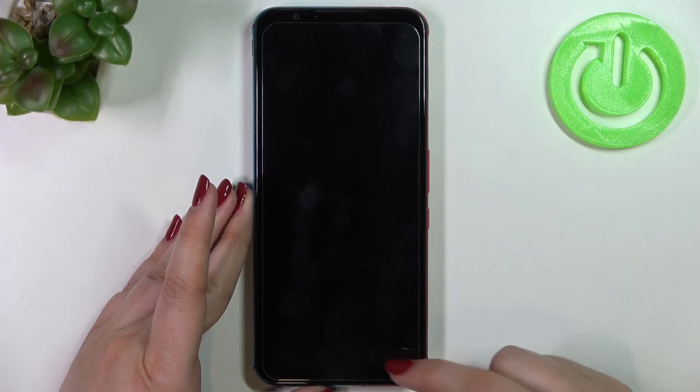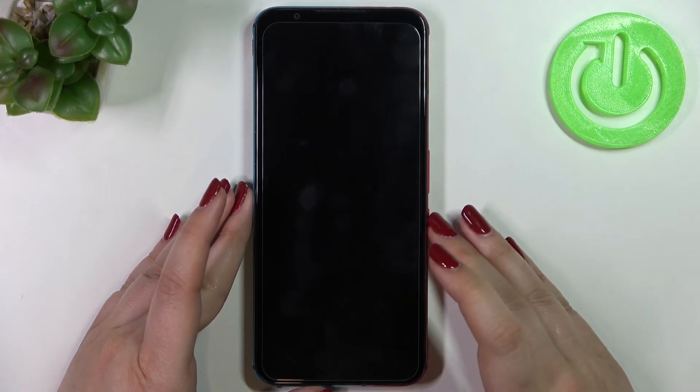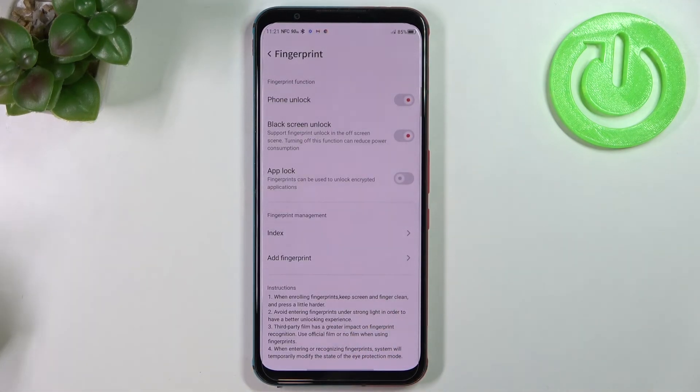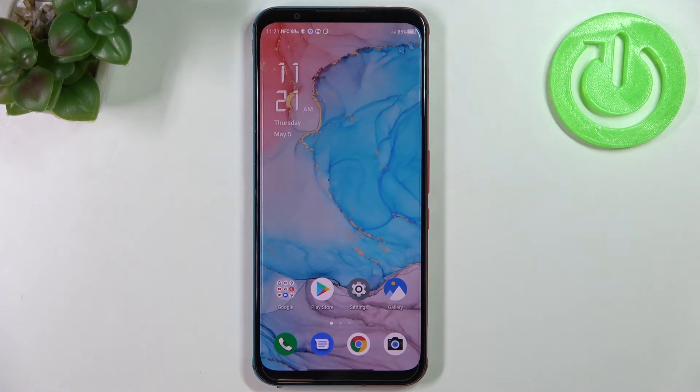Let me lock the device and check if it's working. Even with the black screen, we can put our finger on the sensor area and, as you can see, the device is immediately unlocked — which means we successfully added the fingerprint.